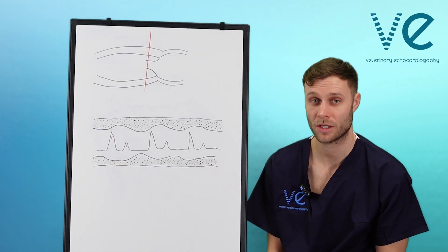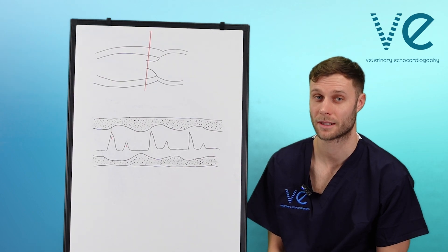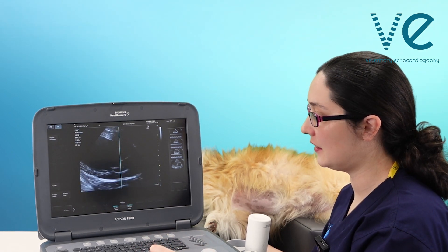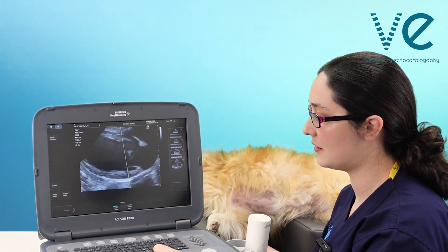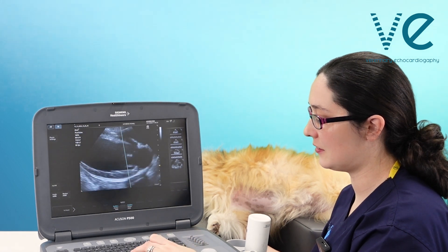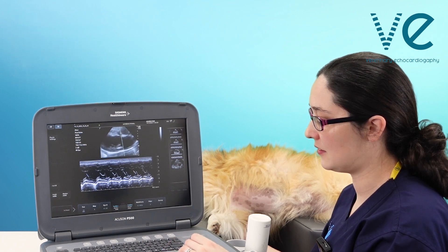Now we're going to do a live demonstration to walk you through how to take the measurement in both the long axis and short axis. When you have obtained and optimised your right parasternal long axis view, zooming in if you want to make it easier, press your M-mode and align the line with the tips of the mitral valve leaflets. When you feel you're in the right place, press M again to get your trace.